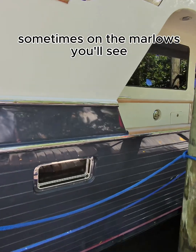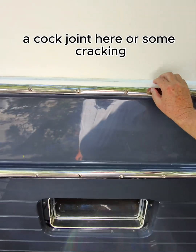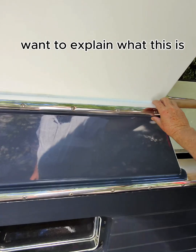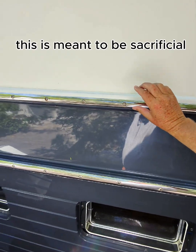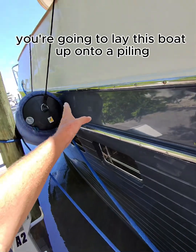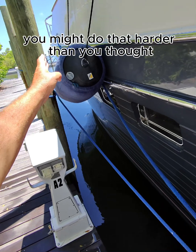Sometimes on the Marlowes, you'll see a caulk joint here or some cracking. I want to explain what this is. This is meant to be sacrificial because we know sometimes you're going to lay this boat up onto a piling, and sometimes you might do that harder than you thought.